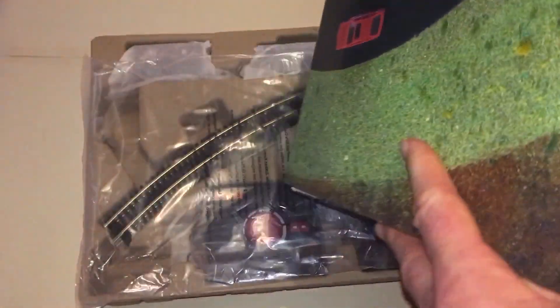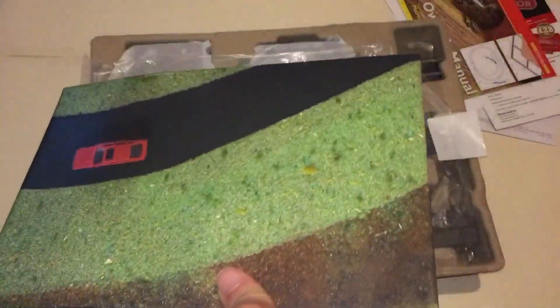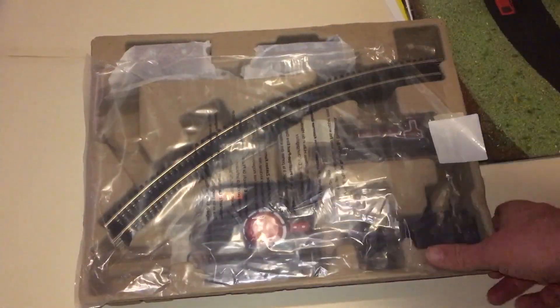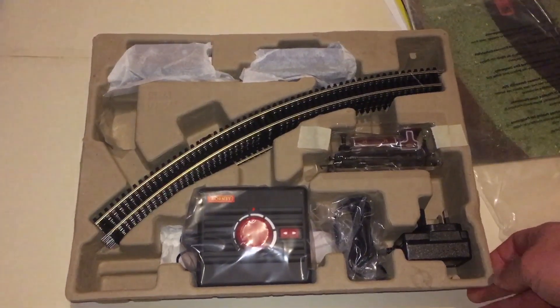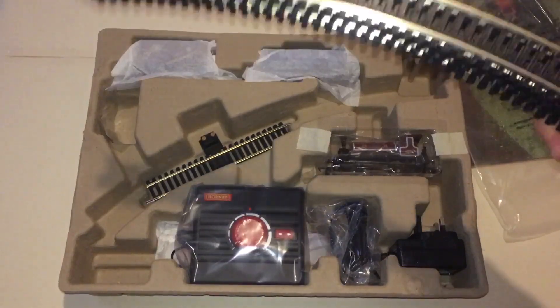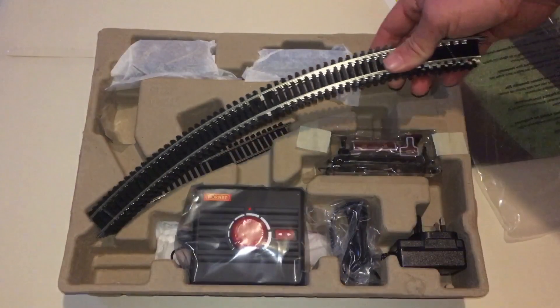Then there's your track mat — normally I wouldn't put one down, but for this video I'm going to put it on the floor, set it all up, and show you it running for exactly what you get at 25 pounds. It could be a last-minute Christmas idea if you can still get one. You get third-radius curves, so it's a nice big oval, plus two straights, one of which is the power input straight.